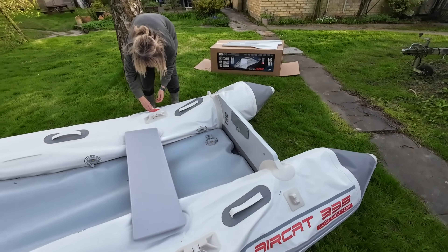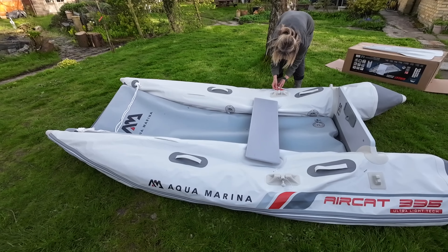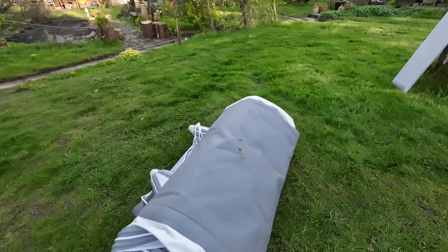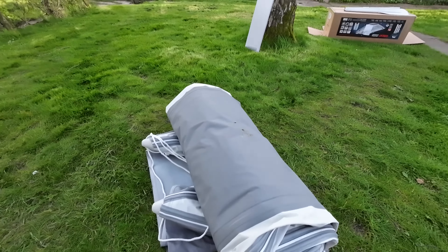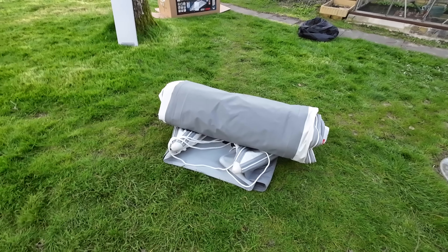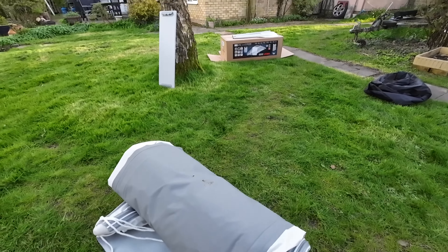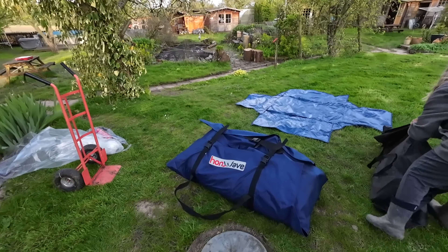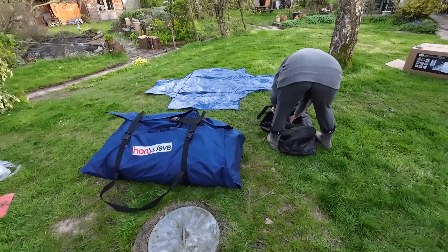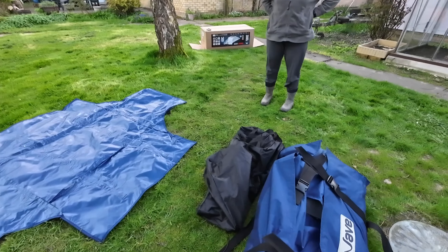We'll bring it back once we've let the air out and folded it up — we're going to try rolling it with the floor still in. This is how it will roll up. We're going to get a rope in a minute to tie it up. It's true to say we didn't make a very good fist of that — the bag that came with it is very thin and with the floor in, you couldn't easily get it in.